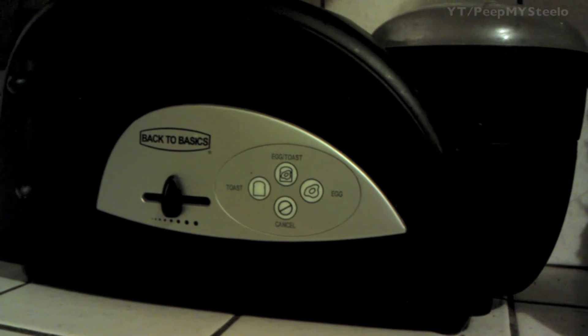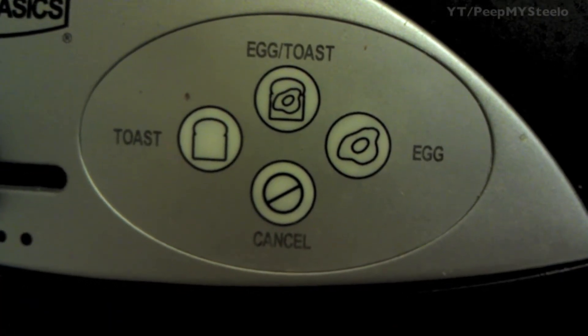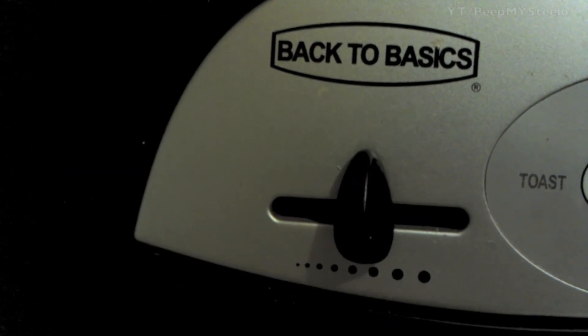We're going to look at the back to basics toaster and egg cooker, or poacher as they call it. Here you have the front view with the buttons and the toast lever. You've got the cancel button, the toast button, the egg toast, and the egg button. Here you can adjust the darkness or lightness of your toast. Here's the toast initiator lever, which also starts egg cooking if you're doing both.